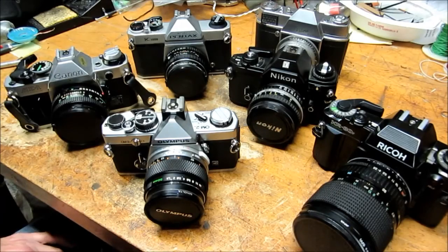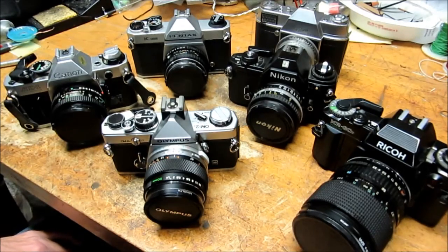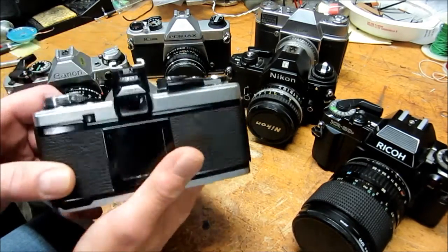Hi everyone. In this video I'm going to discuss curtain shutters of single-lens reflex cameras. First we should describe exactly what a curtain shutter is and how they work. For this I'm going to take a look at the Olympus OM-1 camera.